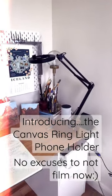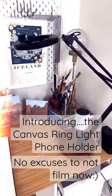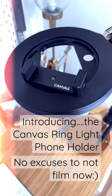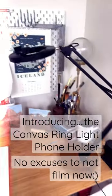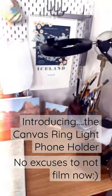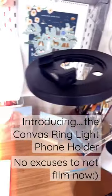Hi everybody. It's been a long time since I filmed videos — I've just been pretty busy. But I just got this new canvas foam holder and this is going to help me be able to film so much because I don't have to set up lights, and it's going to be easy for it to hold my camera over what I'm drawing.